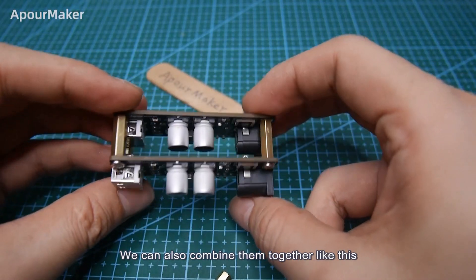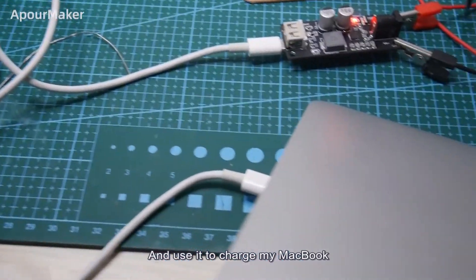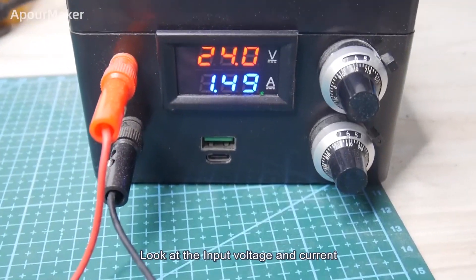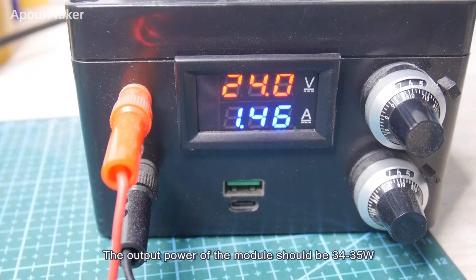We can also combine them together like this, paralleling the circuits. I found an old notebook power adapter and used it to charge my MacBook. Looking at the input voltage and current, it's about 36W, and the output power of the module should be 34–35W.